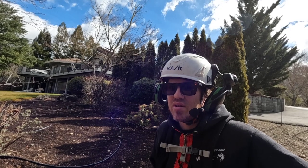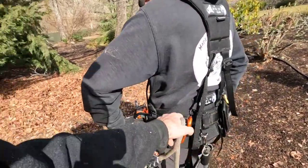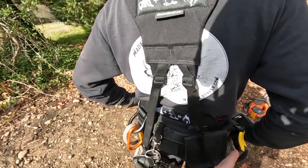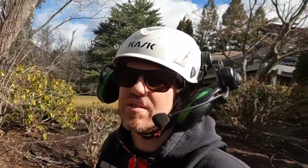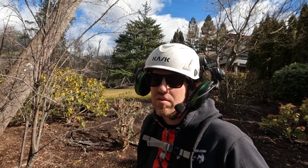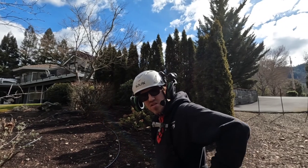We can now move the storage D-rings around — before they were locked in one spot. As for pockets, it depends on the size: the small has six, medium has seven, large has eight, and extra large has nine pockets. That's similar to the 2.0.